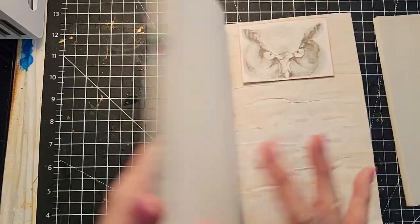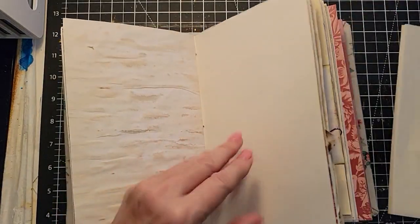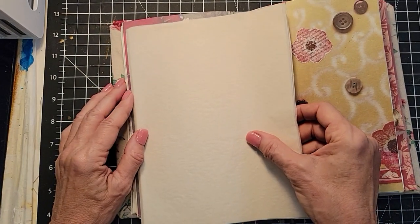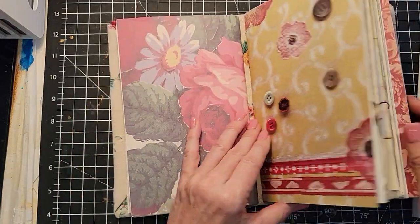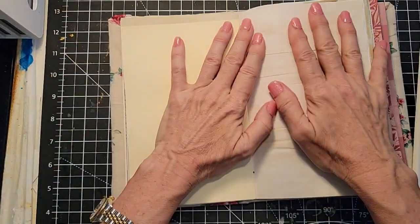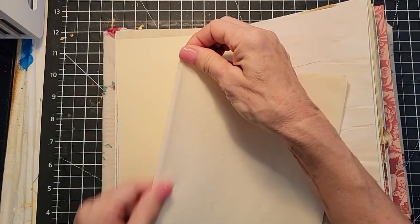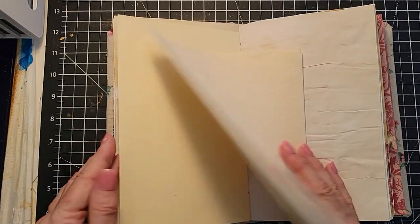So the first thing we're going to do — let's just find a pretty page to use in a junk journal. You can use any page; it doesn't matter. A white page, a contrasting page — that would be pretty too. Let's just do a simple one first. We're going to do a flip, and this is really fun if you have something pretty you want to put under the flip.